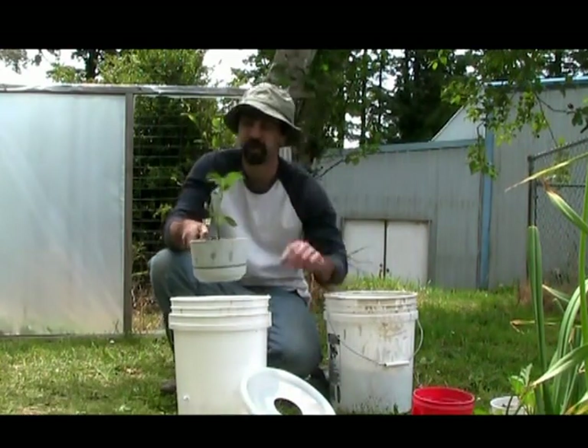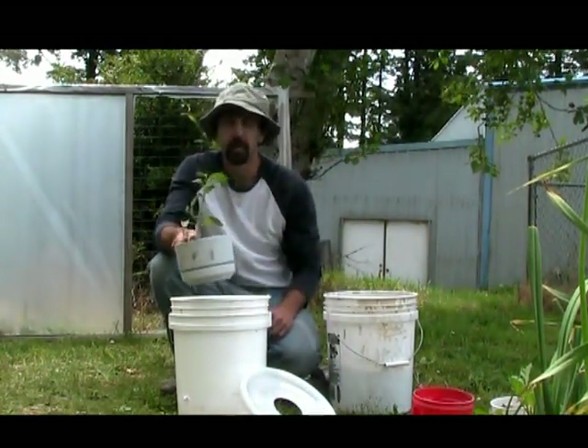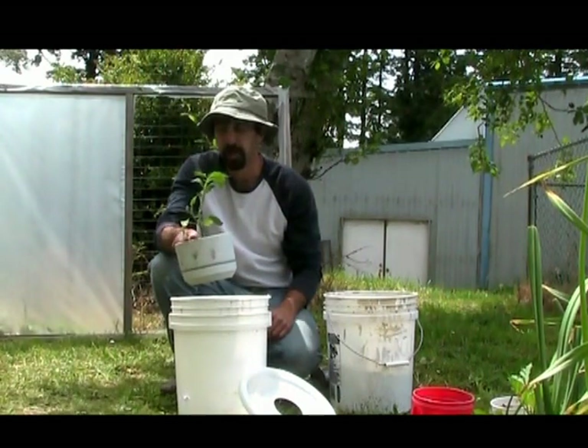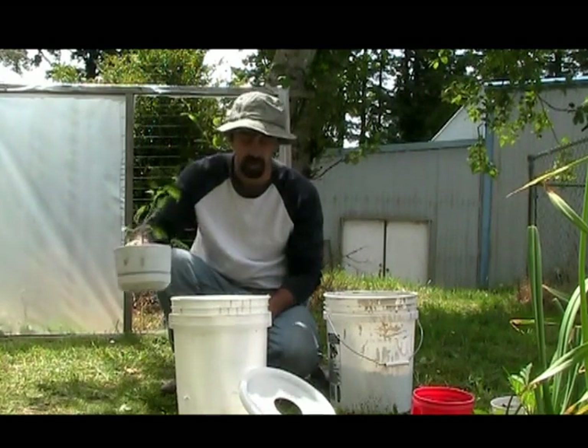I've got this extra cherry tomato that I started from seed. This is an extra one — I was going to give it away, I already gave away a few of them — but I want to try this one and see if this is going to work.